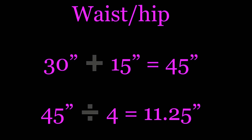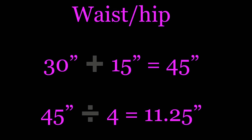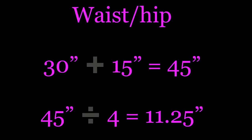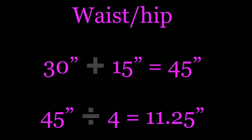The first measurement we need is the waist or the hip, and you're going to use whatever measurement is the largest. For example, if your waist is 30 inches, you're going to take half of that measurement, which is 15. So you add 30 inches plus 15 inches, which equals 45 inches. You then divide 45 by 4, which gives you 11.25 inches. The 11.25 inches will be the waist measurement.